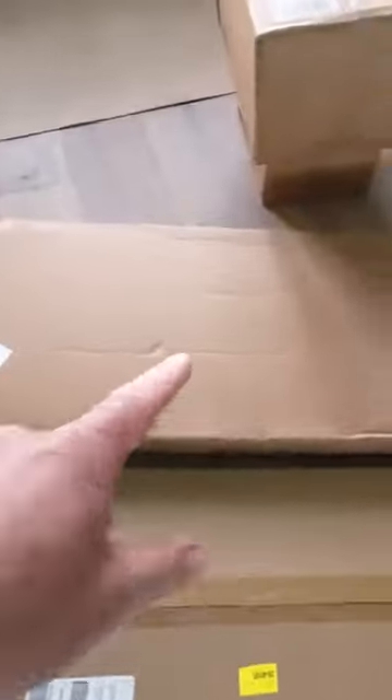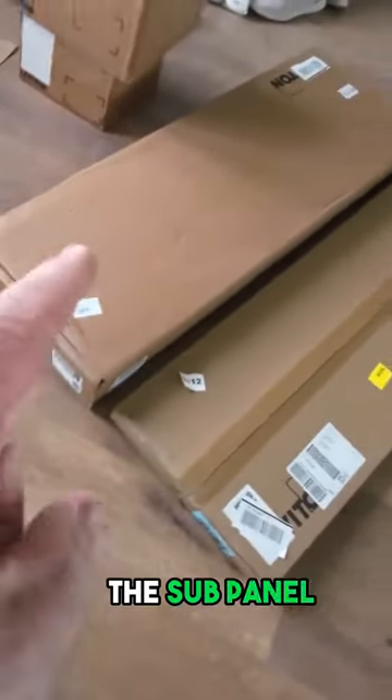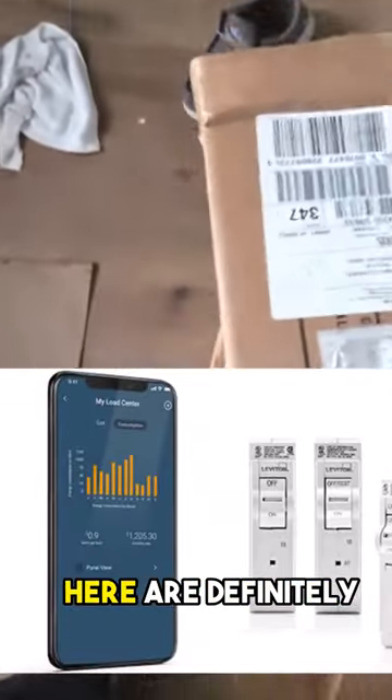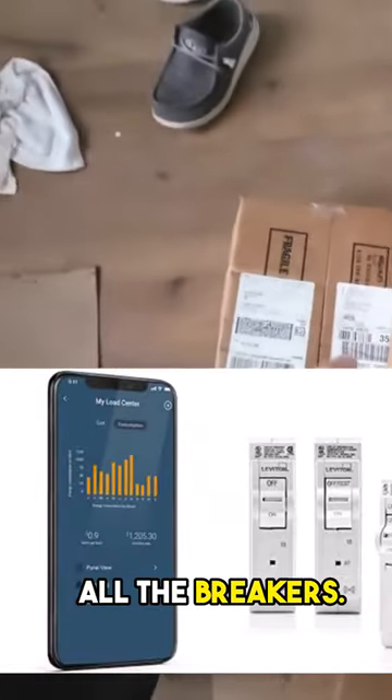I ordered the 42-space sub panel because this thing is going to replace the sub panel that's downstairs, and these two massive boxes right here are definitely all the breakers.